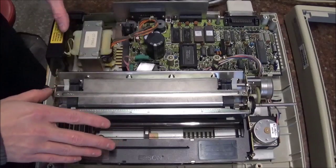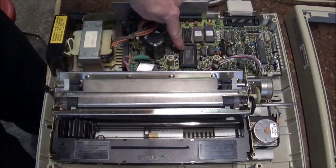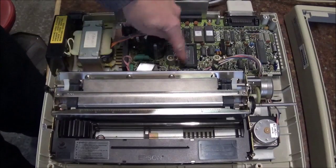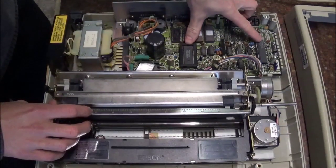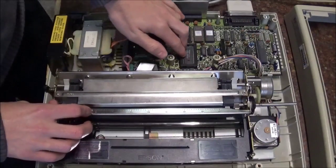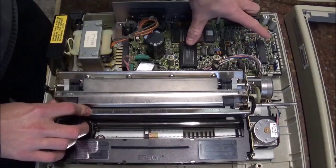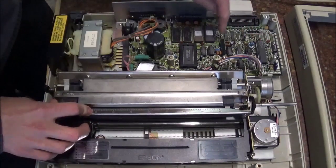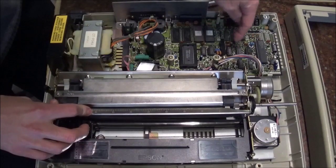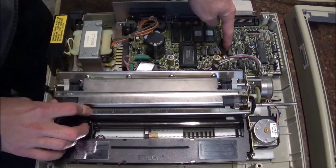Interestingly enough, this runs off two CPUs. This one here is the master CPU, and then this one here is the slave CPU. These two CPUs don't run at the same speed — the master runs at 10 MHz and the slave runs at 11 MHz. They do have to be in communication with each other, and from what I understand that's done through these chips in this area, and especially this one, which is a data buffer.